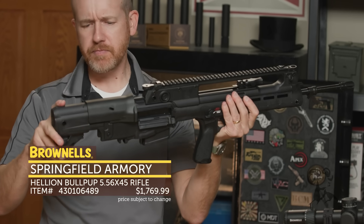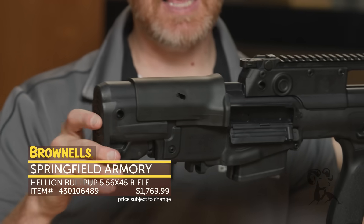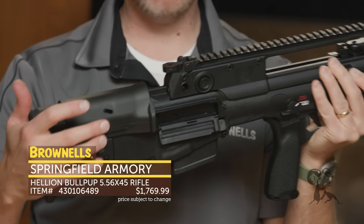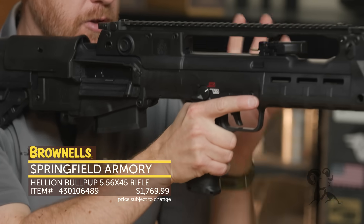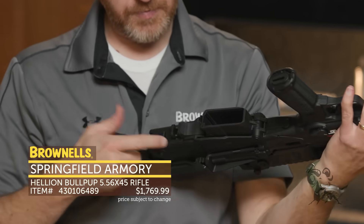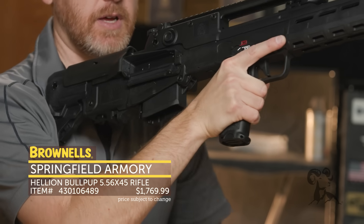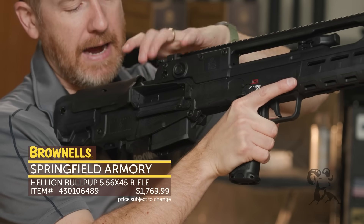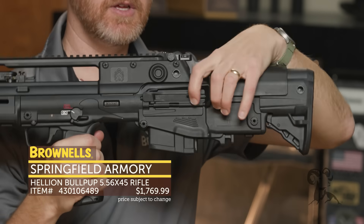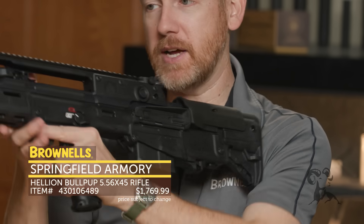The neat thing about the Hellion also is some of its features that it incorporates from more modern firearms. At the rear, you do have a collapsible stock. The length of pull is pretty long, but you can shorten that up via that feature, which I don't think I've seen on any bullpup. Moving forward, you have an adjustable cheek piece right here, and then the magazine well is right here, and this is your magazine release. When you go to grab that mag, you're simply squeezing it, and then you can rip it out and insert as needed. You can configure this rifle out of the box to be right-hand eject, or you can swap it to left-hand eject. If you're a lefty, you can turn that bolt around and have it eject out of this side so you're not having brass in your face.